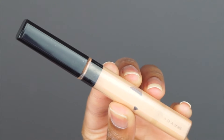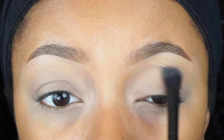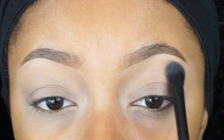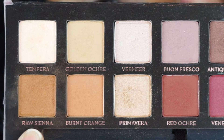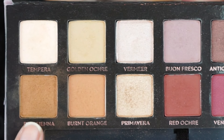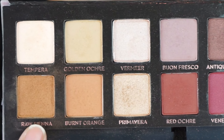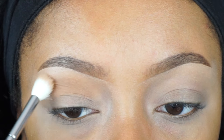I'm first going to prep my eyelids with the Maybelline Fit Me concealer and then with any setting powder I'm just going to set that concealer before it starts to crease. Now with Raw Sienna from the Anastasia Beverly Hills Modern Renaissance palette, I'm going to use this as my transition color and blend this in with a Zoeva 228 brush.